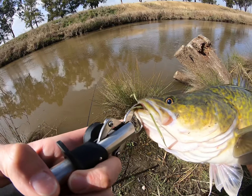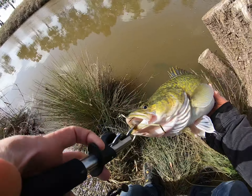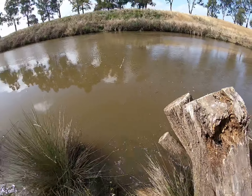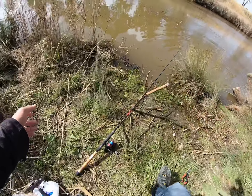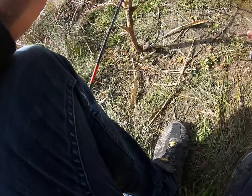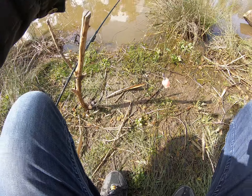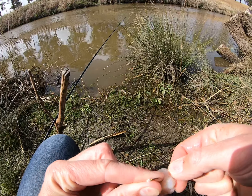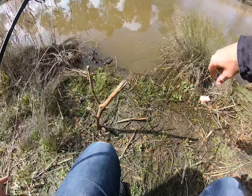Nice one! All right, let's get him and send him on his way. He is gone with the wind! I pulled a bit of chicken out and I even managed to save my chicken. Look at that, let's go again!